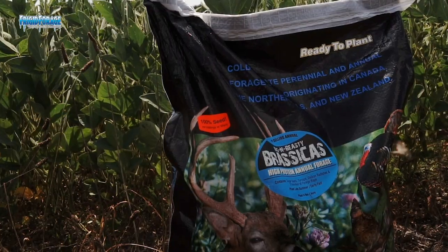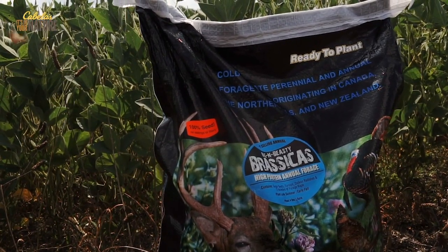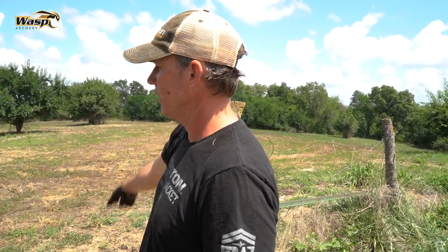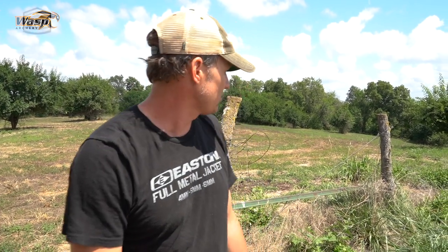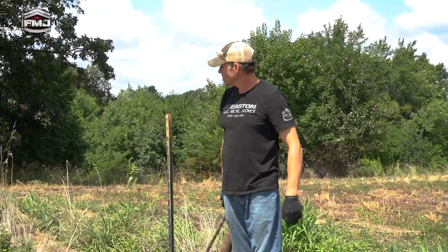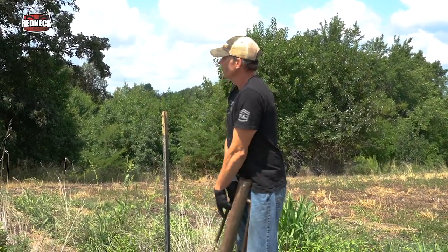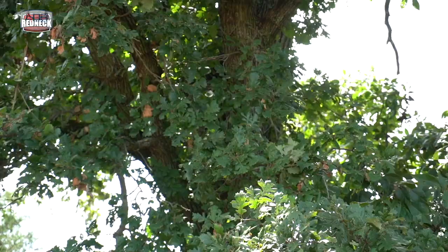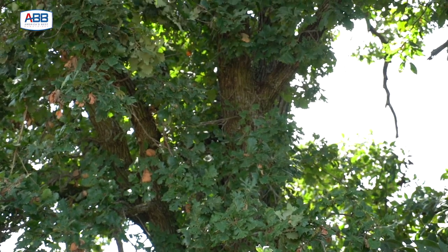I seeded some Big and Beastie earlier and we're going to add a couple more things to it now. We're just going to fix this fence, seed some things, and have this dialed in so we can access the stand without anything knowing it. We're using the advantage of an existing fence to funnel them right by our stand. There's the end of the fence right there — there was actually an old gate there — and my tree stand's up in that bur oak. It's really hidden and secluded because of all the different limbs going out, so we're just repairing the cattle fence.